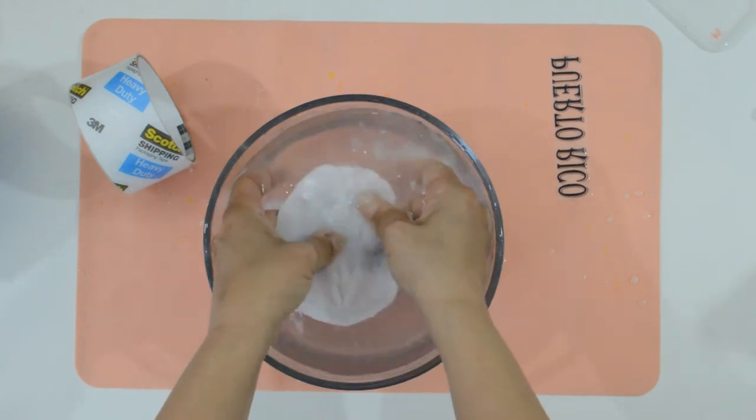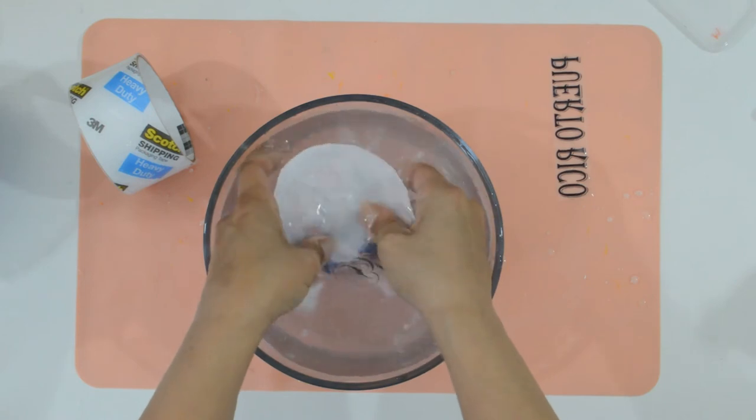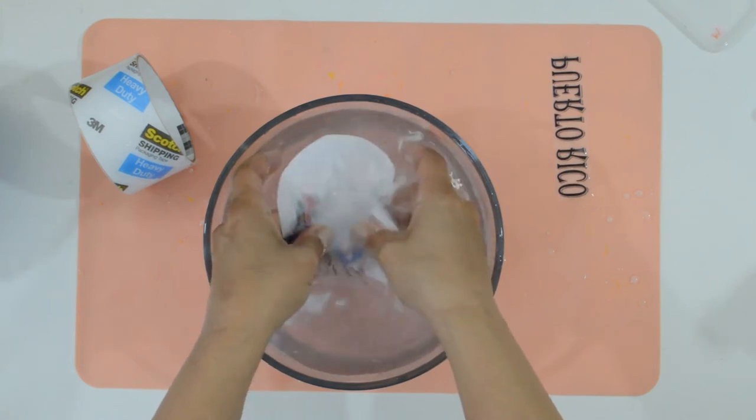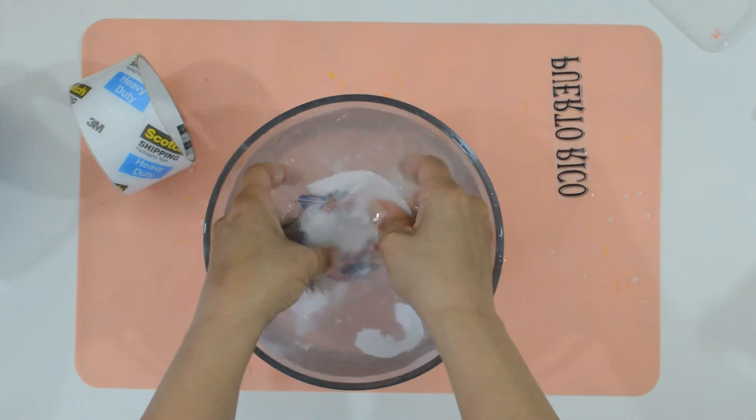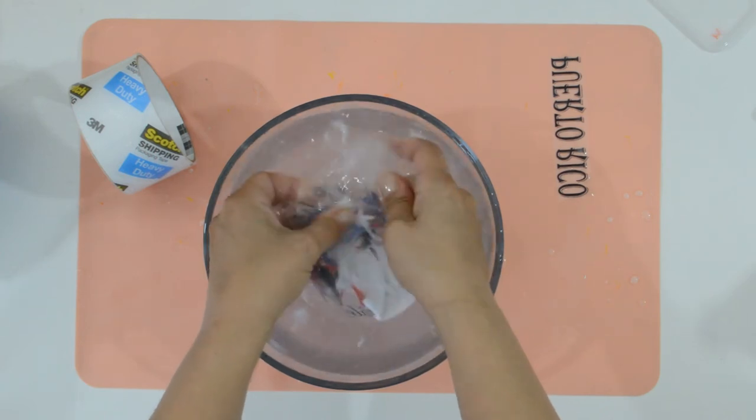Keep in mind that printers don't print the color white — it leaves those spots blank. And because the printer paper is white, that's what shows up. Please consider that when planning your project, because you will be rubbing the paper off and it will alter the image.